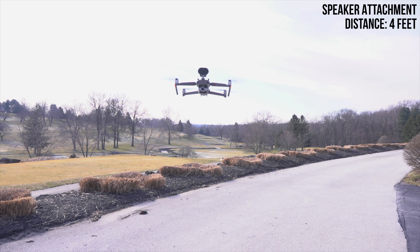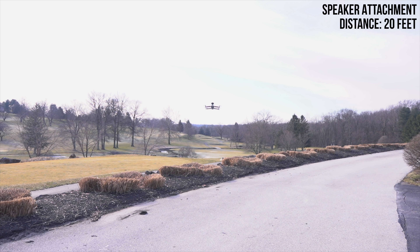Testing, testing, one two three — this is a test of the DJI Mavic 2 Enterprise speaker attachment.